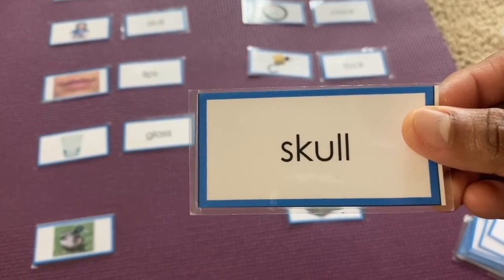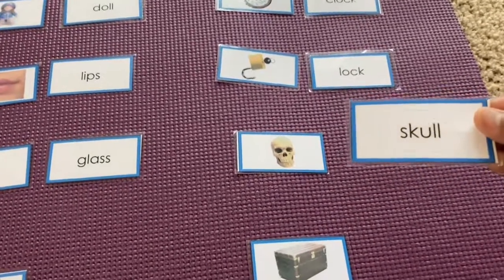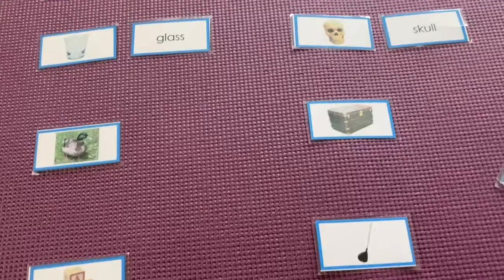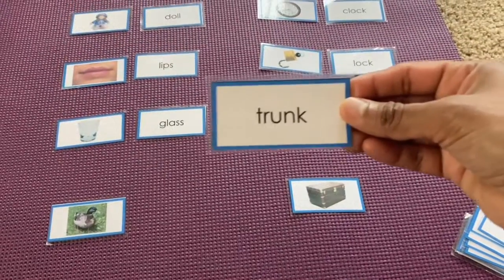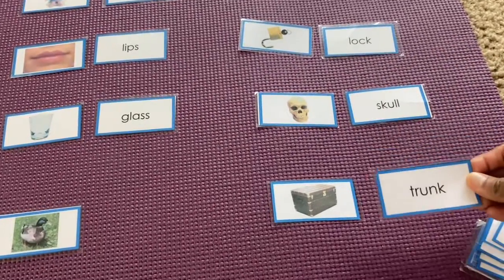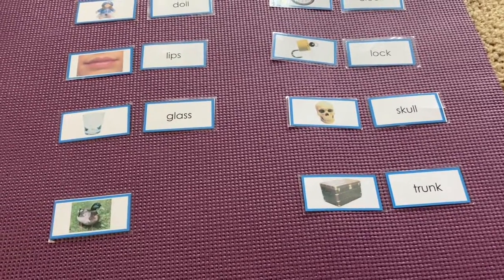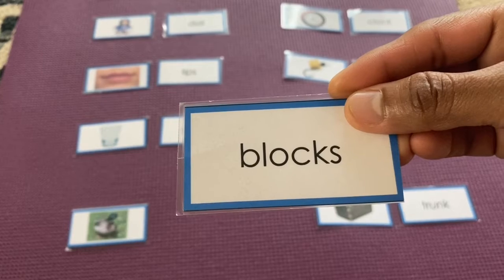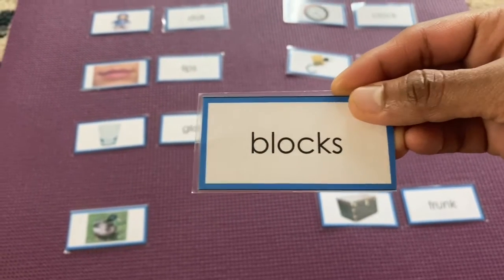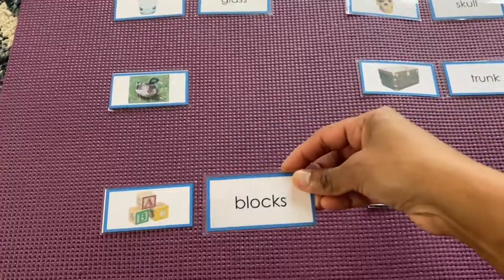Skull — skull, come here, yes! Trunk — where is a trunk? Yes, here is a trunk. Blocks — where are the blocks? Yes, here is a block.